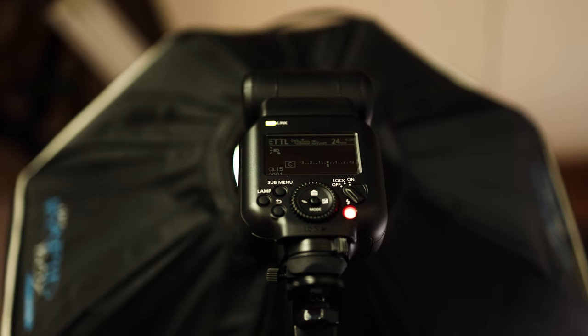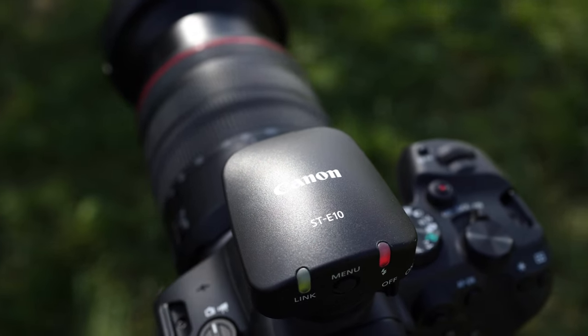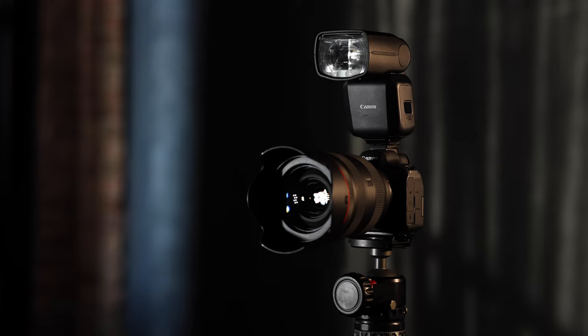The R6 Mark II with the multifunction shoe allows for a lot of neat accessories. This is the ST-E10. It also has a multifunction shoe. What's really convenient is we could drive the flash, again, from all the flash functions with the touchscreen.